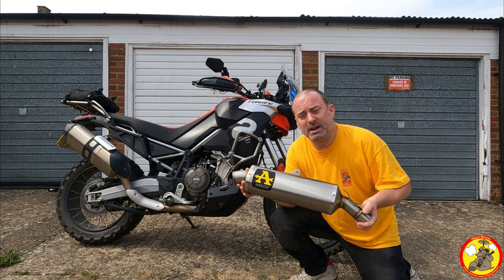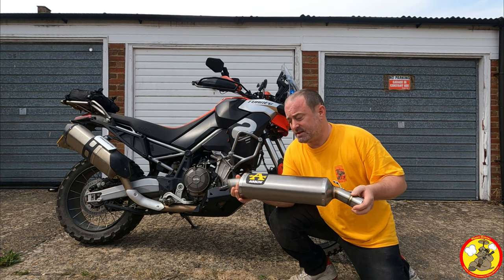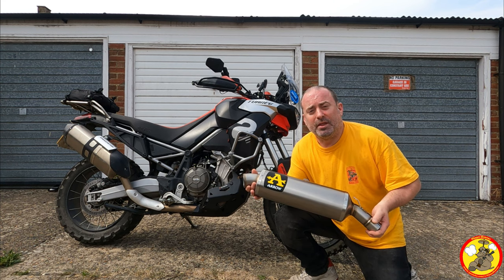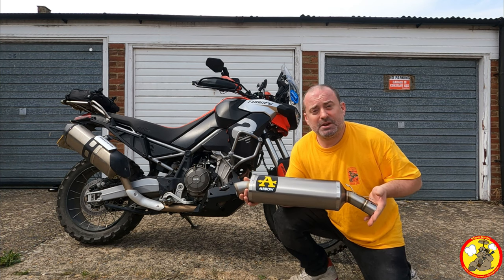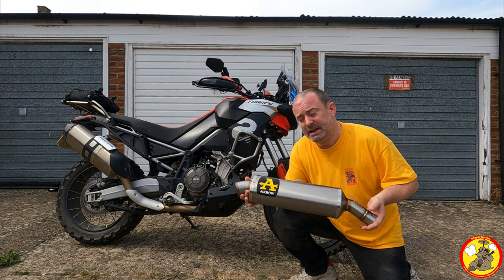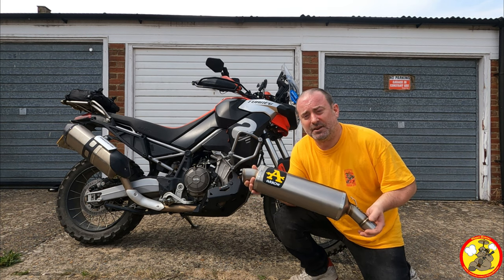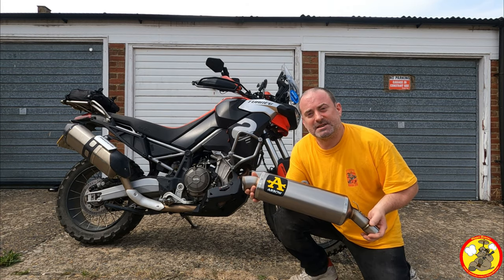I'll be putting up a comparison video of the standard can, this slip-on, and the full system so you can work out whether you want the full system, just this one, or stick with the original. I've no idea what they're all going to sound like so it's an experiment for me too. I hope you find this video interesting and informative, and if you've got the Arrow can, I hope it's useful for fitting it to your bike. If you've got another can, I'd love to hear about that too. Right, let's get to it!